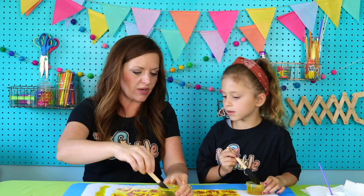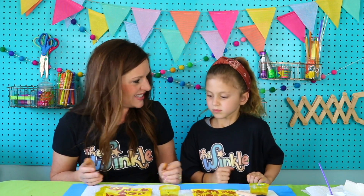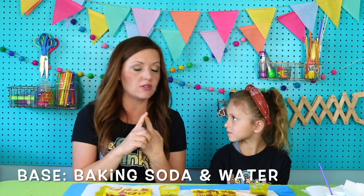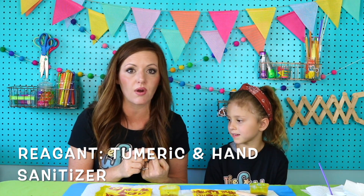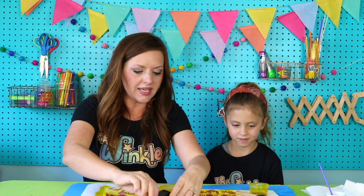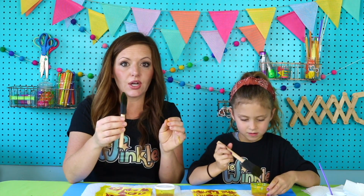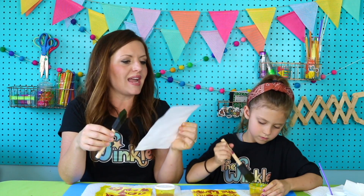You don't want to lay your sponge brush on your turmeric solution because it might spill over. So if you need to put it somewhere, put it on your lid. What did you think of this project today? It was so fun! It was super fun — the best, a secret message! So cool. You guys could do this again and again at home. Remember, we just used baking soda mixed with water — that was our base. And then our reagent was turmeric, which is a seasoning you can get at the store, mixed with hand sanitizer. Keep your lid, wash out your sponge brush, and put the lid onto your reagent so we can use it later for your next secret message. Mine is for my dad and Juliette's is for her dad — we're going to give them for Father's Day. They're going to love it.